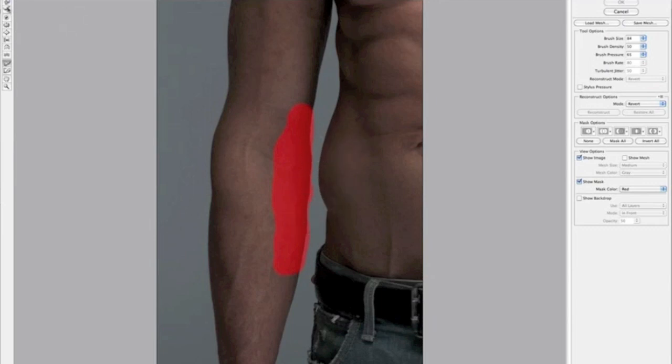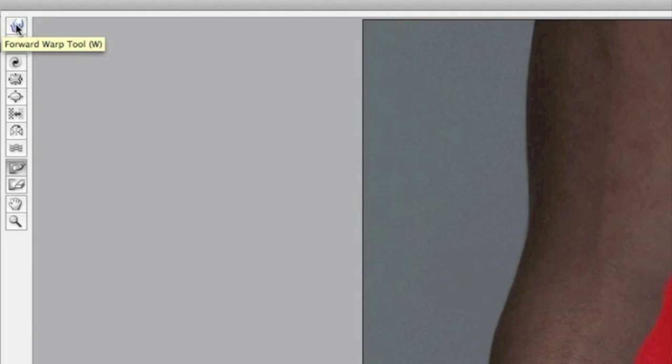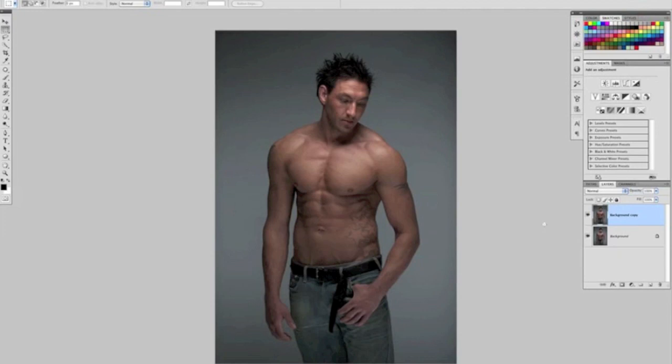I'll select the forward warp tool — the very top option in the toolbar, or press W as a shortcut — and make small movements dragging Danny's waist away from the forearm. You can see that the forearm covered by the red overlay remains intact and isn't being pulled or distorted. Click OK, and comparing before and after you can see it's a subtle difference but it needed doing — maybe that's just me being picky.